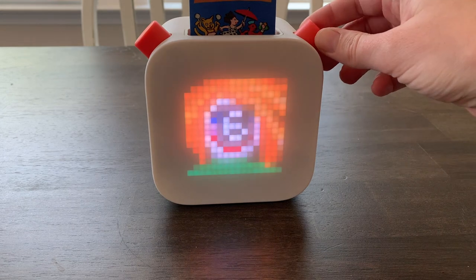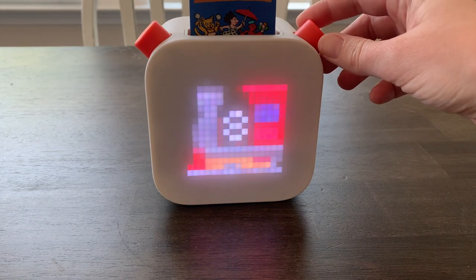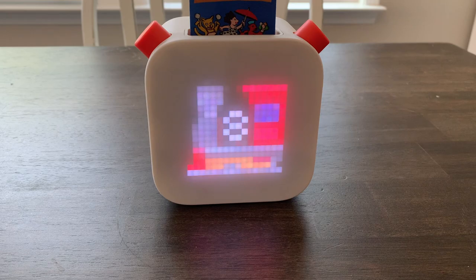One thing I love is that I never showed my son how to use the buttons — I just gave him the YOTO player and showed him how to put the cards in. The next time I saw him playing with it, he was already changing songs to the one he wanted, figuring it out on his own. Because it has a pixel screen, it displays an image of the song, which is great for children who can't read yet.